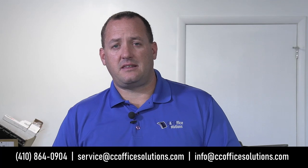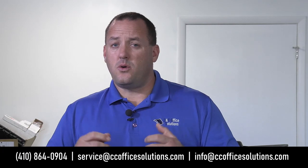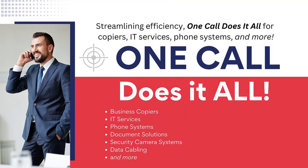If you have any future videos you'd like to see, send us an email at info at ccofficesolutions.com. You can also email us if you're interested in phones, copiers, IT support, camera systems, data cabling, or any of the other services we offer, and we'll be able to get back to you right away. Thank you.